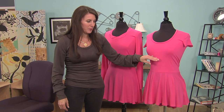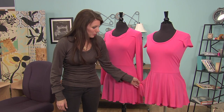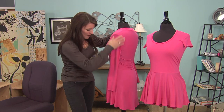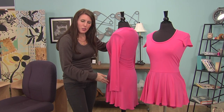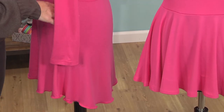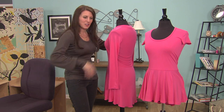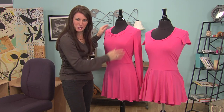You could also change the waistline to be higher or lower, wider or shorter. I'm going to give you the basics. On this one, I made the bottom a little bit longer. So if you do this top shorter, say closer to your waist, you could make it longer in the back so that when you sit down it covers your tush. Let me show you how easy this pattern is.